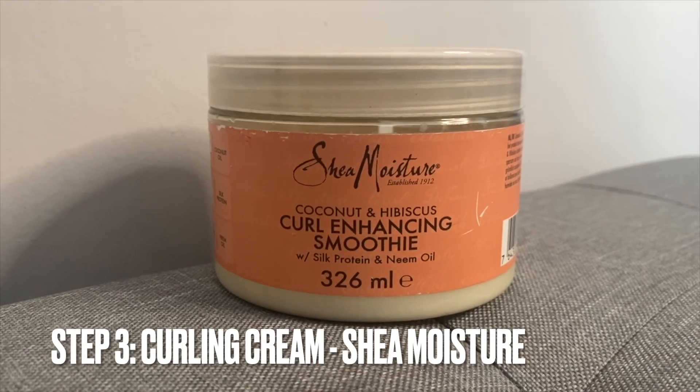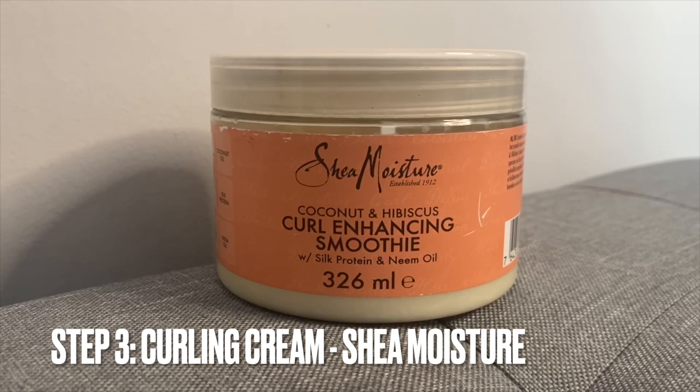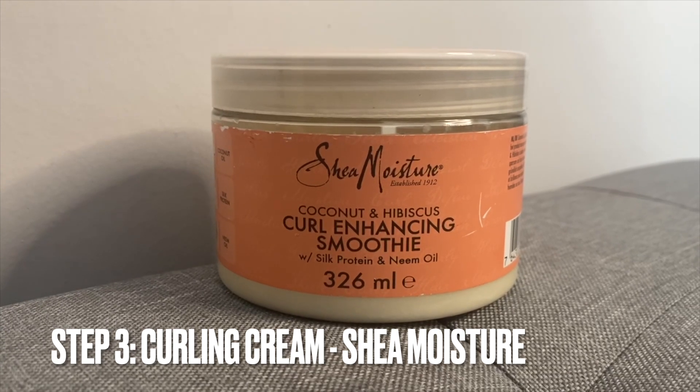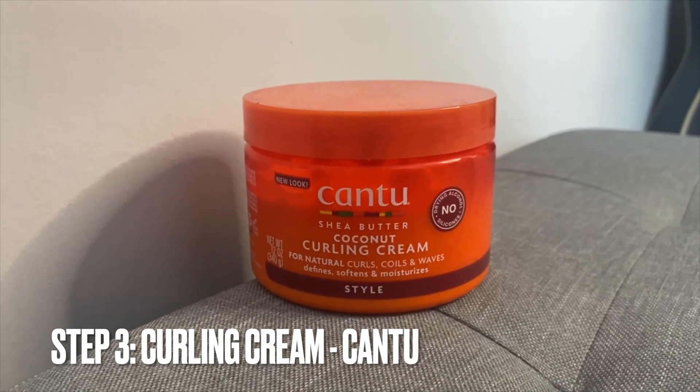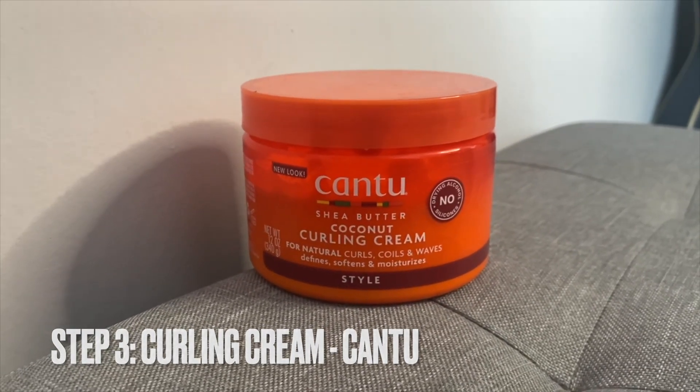Here are the curling creams I'll be using for my braid out. Here is the Shea Moisture Coconut and Hibiscus Curling Huntson Smoothie that I'll be using on one side, and here is the Cantu Coconut Curling Cream that I'll be using on the other side of the braid out.